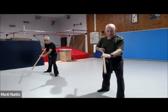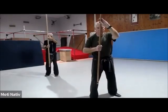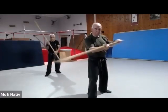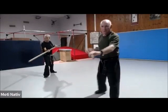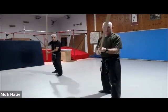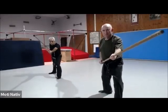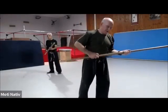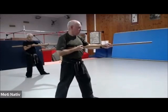From here I switch legs and I strike to the do. Then I switch legs and I strike to men, and then I skip. I'll show it from here. This is the Chudan position.